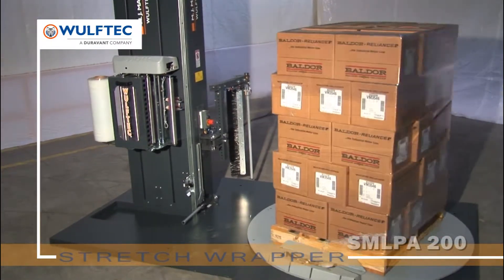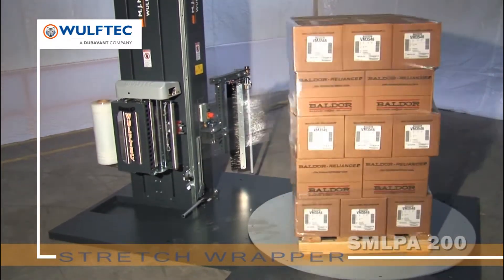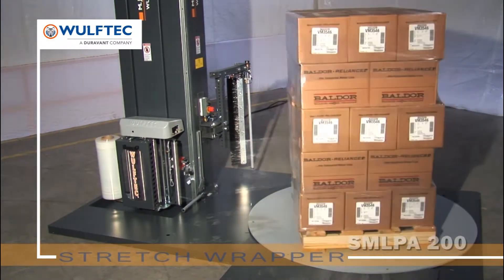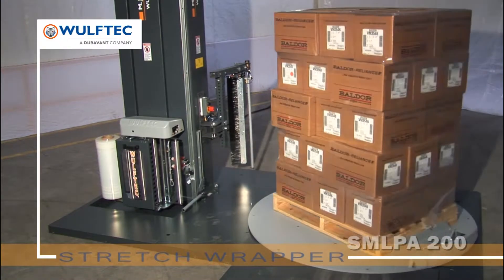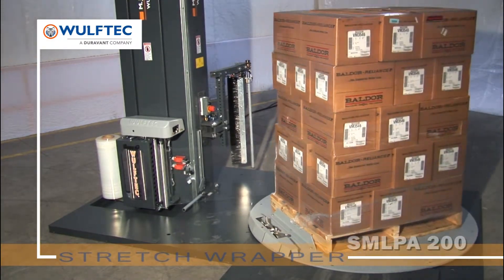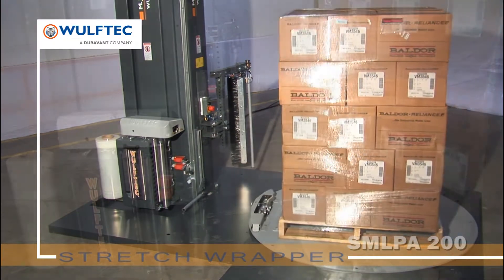We know we build the best stretch wrappers, so we stand behind our equipment with the best warranties in the industry. The Wolf-Tech automated Smart Series stretch wrapping systems feature a 5-year unlimited cycle warranty, lifetime warranty on pre-stretched rollers blue compound, and 10 years on the steel structure.